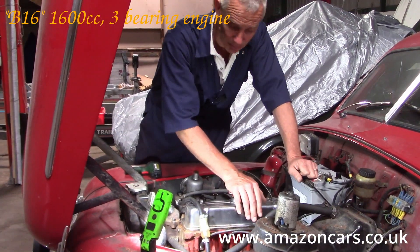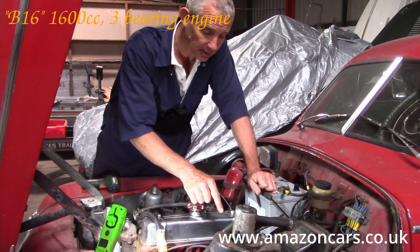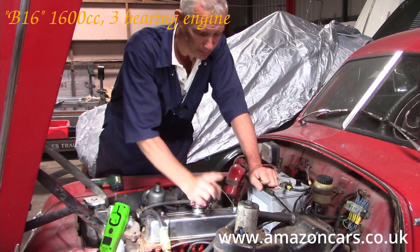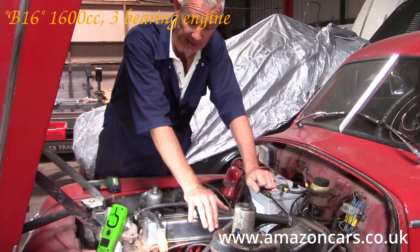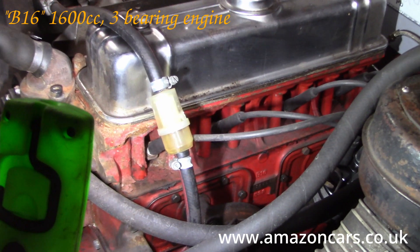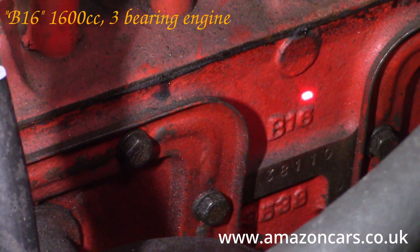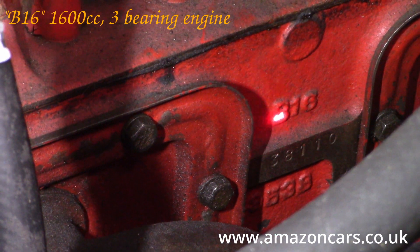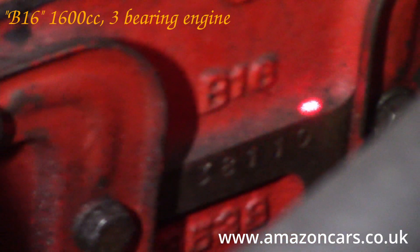An important note: on the B4 and B16, the distributor rotor arm rotates clockwise — be aware of that. The engine type is embossed between the two covers as B16, and the engine number itself is on the machined plate along here.